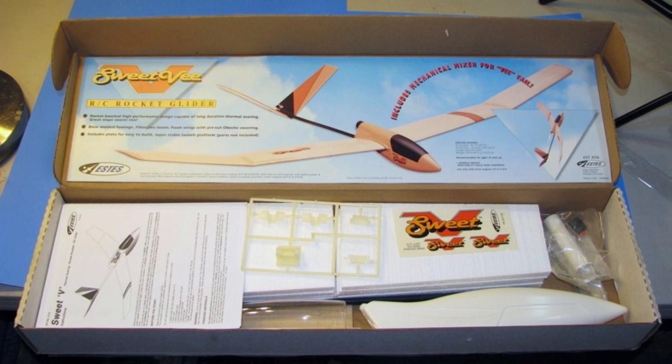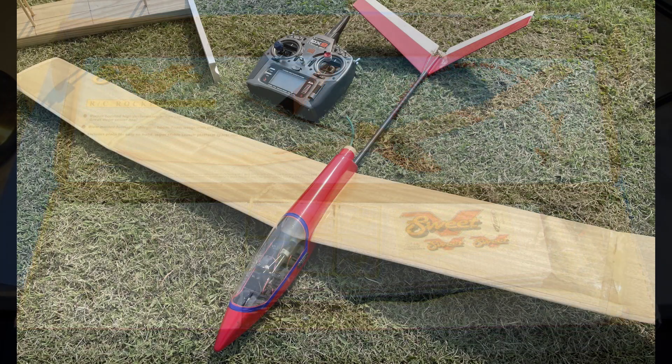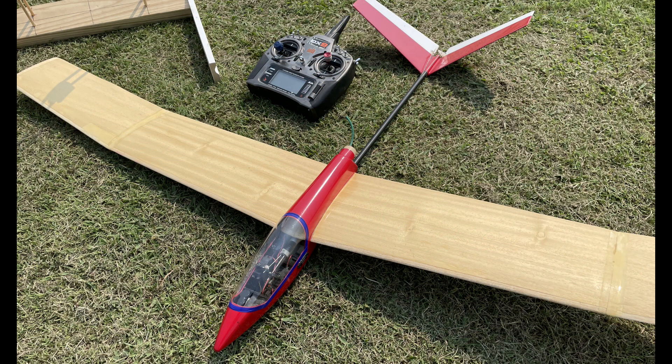Estes manufactured the rocket between 1995 and 1998, so like 27 years ago. It's something I always wanted to try at least once, so I built it — got it off of eBay, real cool.